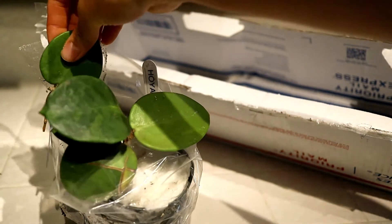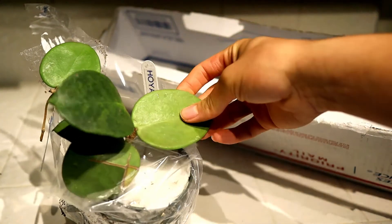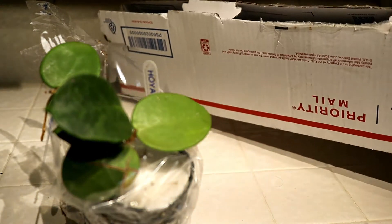And the leaves feel okay. I mean, this one actually feels kind of thirsty, but this one feels fine down here. So I'm gonna throw this box away and then we'll get into it.